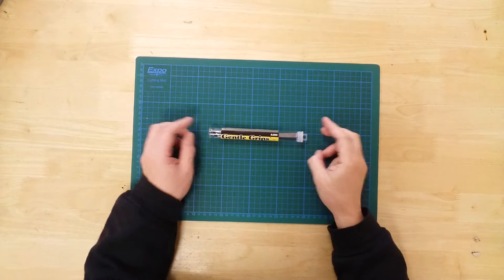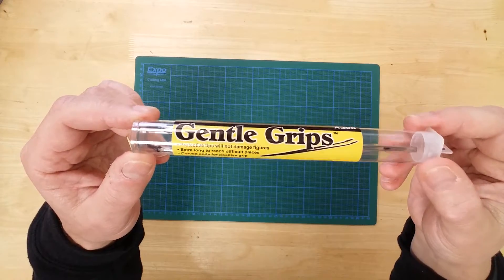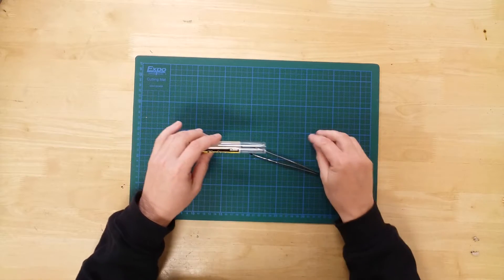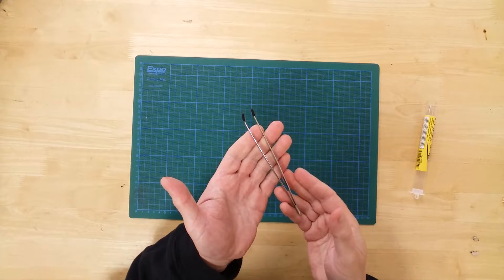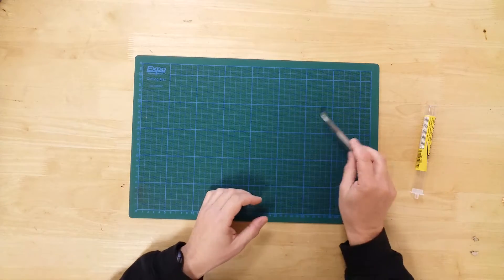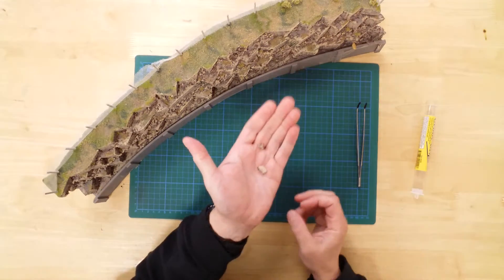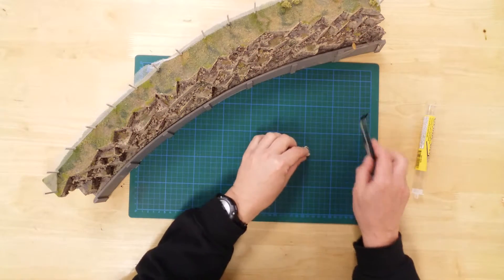This is the WA200 Gentle Grips by Woodland Scenics. In the tube you will find a pair of non-sprung steel grips. These grips are effectively a pair of tweezers — they have a pair of protective rubber tips, and are specially designed to avoid damaging small or delicate parts.